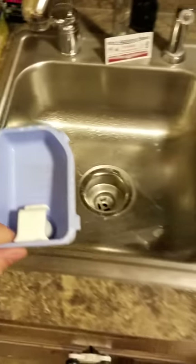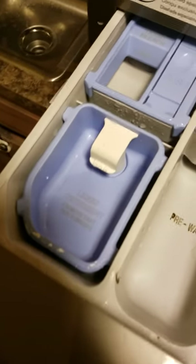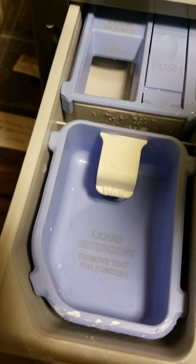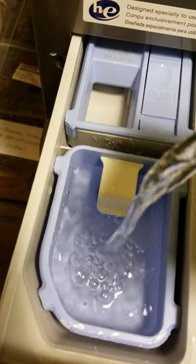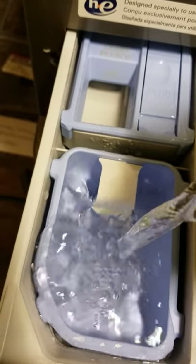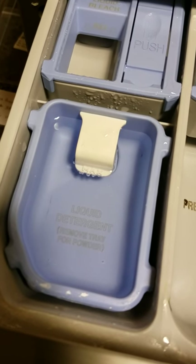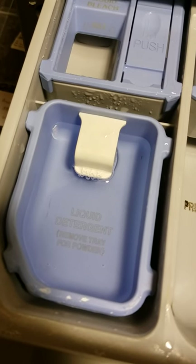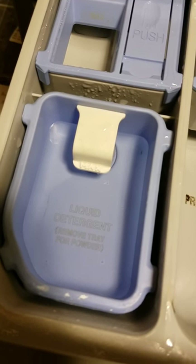Here is the customer's old detergent cup that does not work. The washer would normally add water to it, but I'm going to manually add water. Normally there would be soap in this container, and as the washer adds water it will slightly overfill, causing a siphon under the white piece.